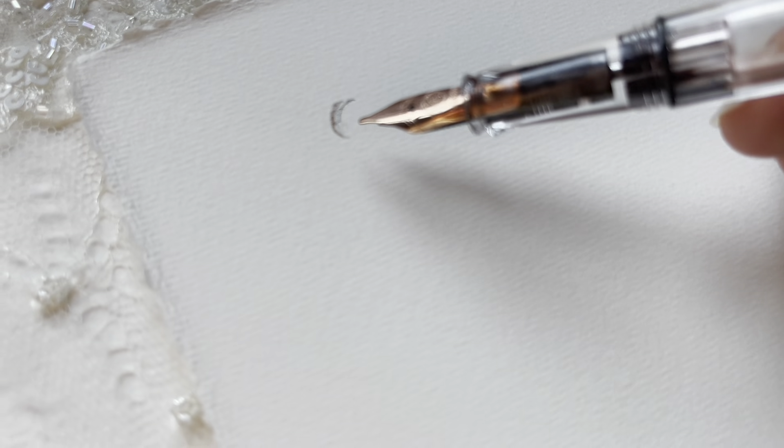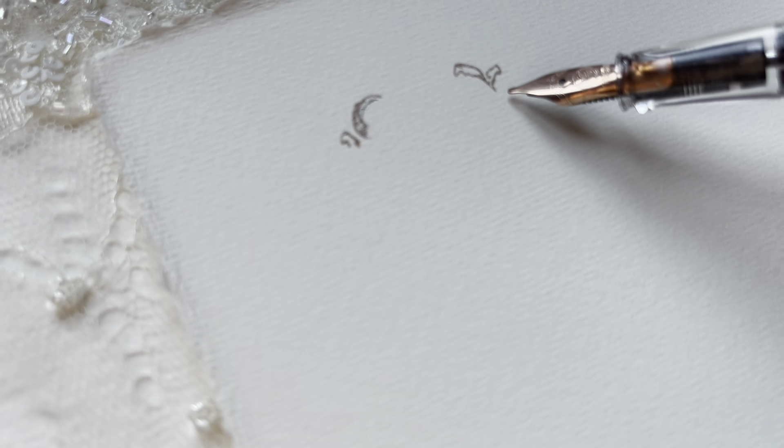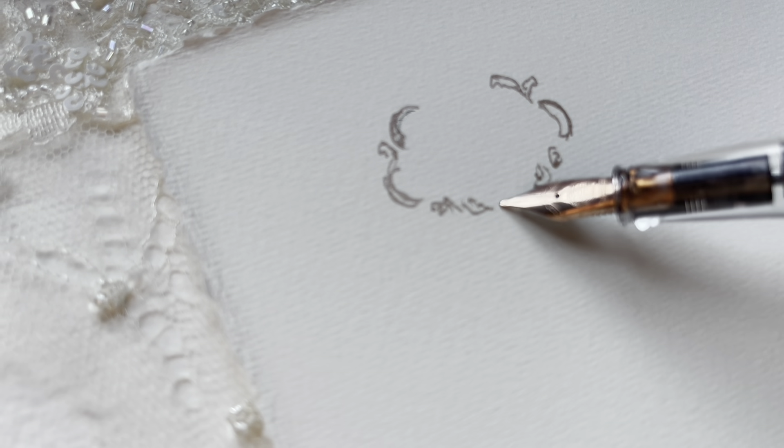I've been working on some printables and things that can go along with it so that you can trace them and use them as guides, and mix and match parts to learn the different ways to do it. That's all coming up — it's almost ready, so hopefully next month we can work on these a little bit more.